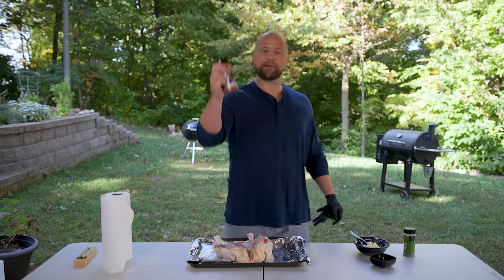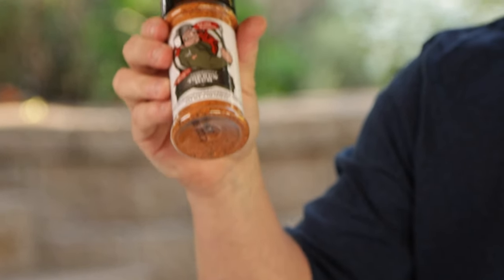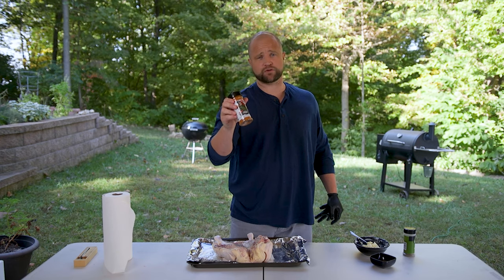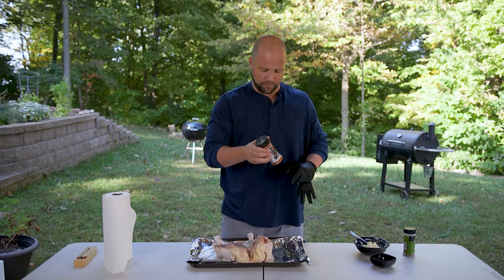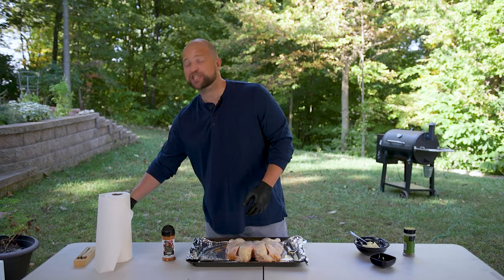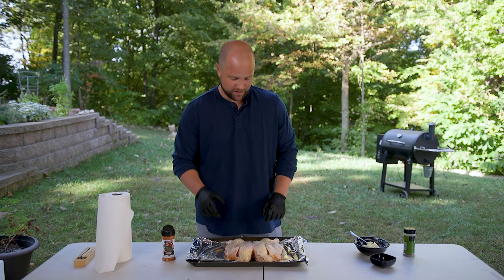Today I'm going to use this Top Gun rub from my friends at Code 3 Spices. This isn't a paid promotion — I really just truly like this product, and they actually give a portion of their sales to first responders. If you haven't checked them out, go ahead and give them a try at Code3BBQSupply.com. Both of our cameramen said they could actually smell that seasoning as I was applying it to the chicken, and I think that says a lot about the quality of this rub.